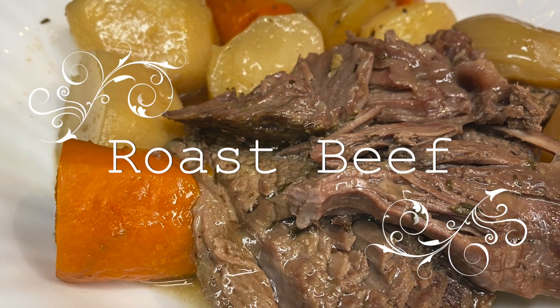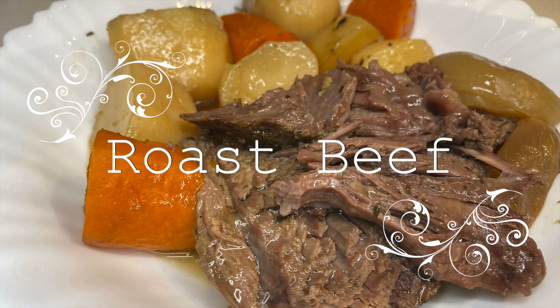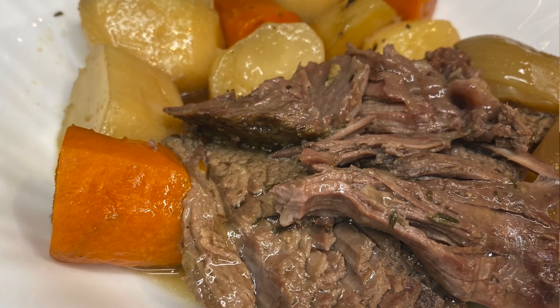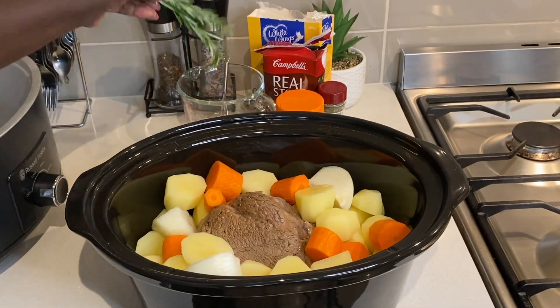Hi guys, welcome back to my kitchen. To all new viewers, welcome to Asedo's kitchen. Today I am here to share with you a simple slow-cooked roast beef and vegetable recipe.